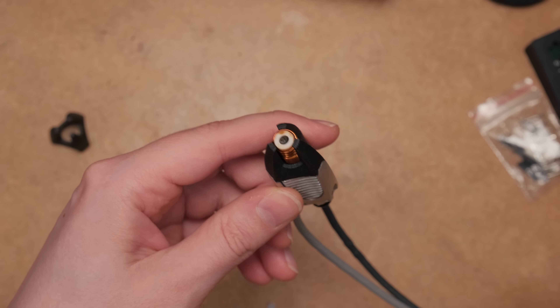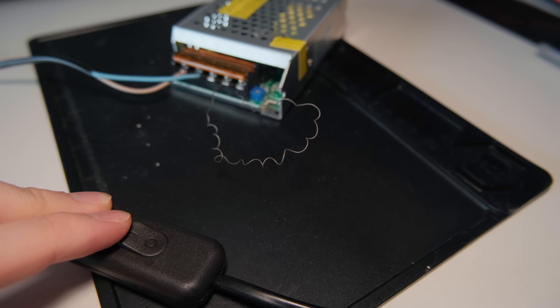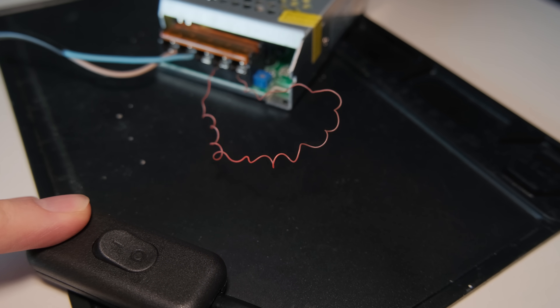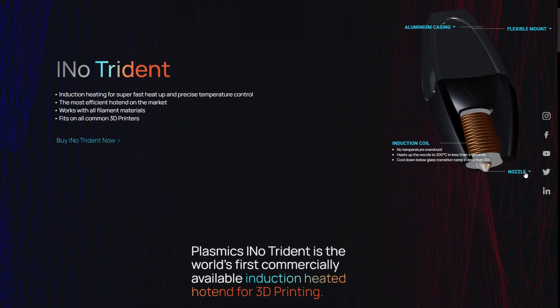This is the first commercially sold inductive hotend, named Inno Trident by Plasmix. Instead of using the most common resistive heating — where heat is generated by passing an electric current through a resistive material — it uses an induction coil to modulate the electromagnetic field to achieve the same goal.